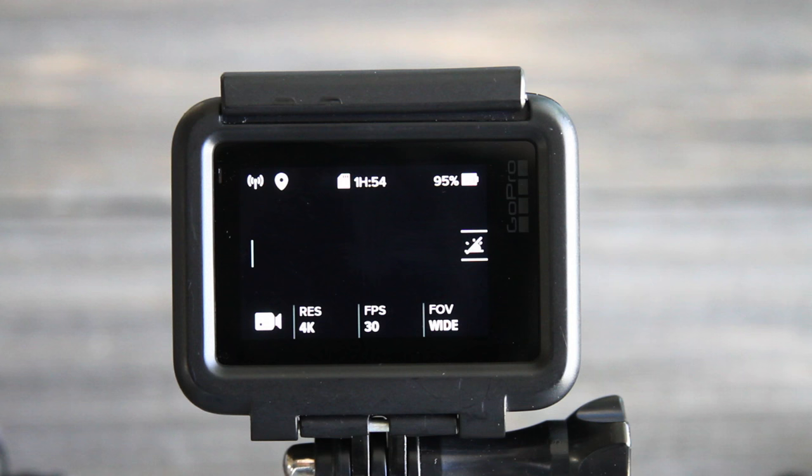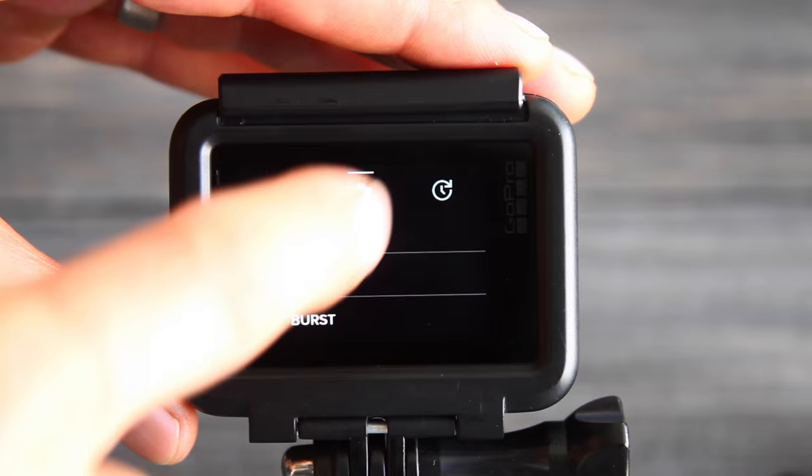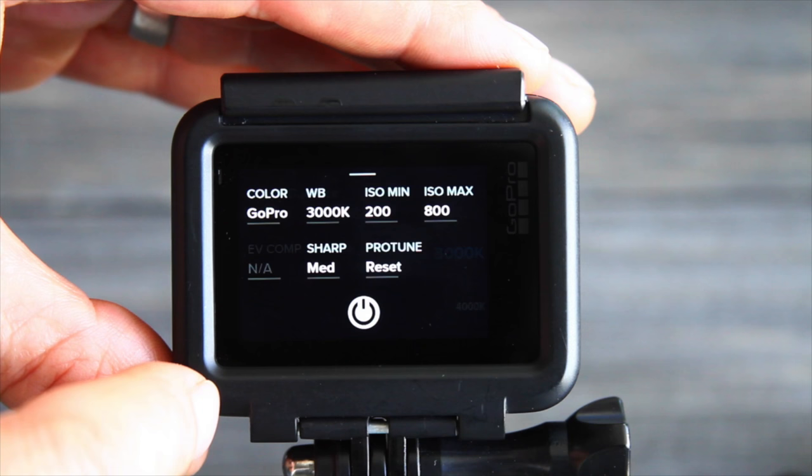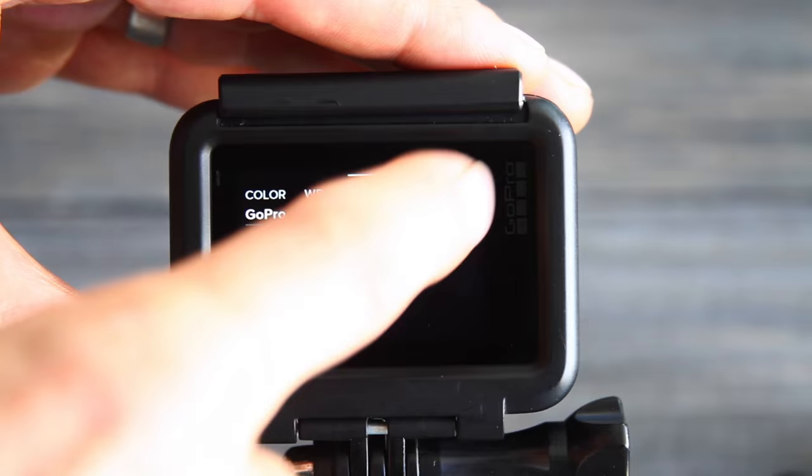When selecting your settings, you want to give yourself as much time as possible to do your light painting and add light into your photo. Go into night photo mode and select a shutter time of 30 seconds. Then go into Protune settings and change the white balance to 3000 — that'll give you more bluish colors in the night. You can choose an ISO of 200 to get started, and then set the ISO minimum and maximum to the same ISO number.